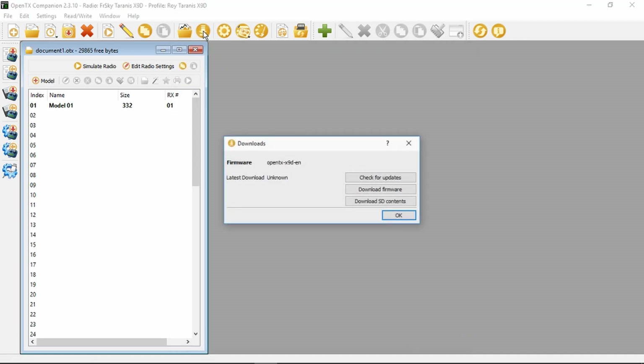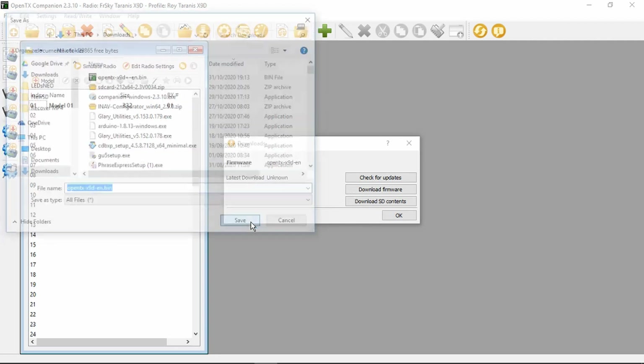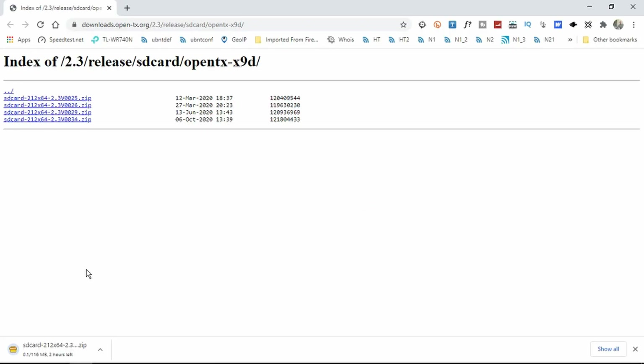Go up to Downloads. So this is now the X9D - let's download the firmware for it. Save that, and also the SD card contents. The SD card contents are going to take a little while.